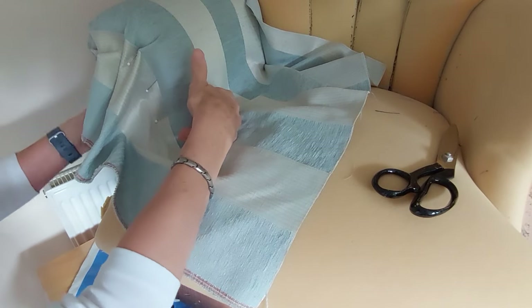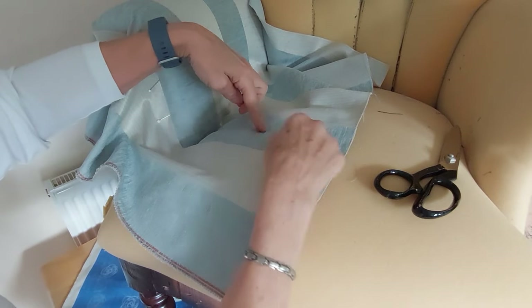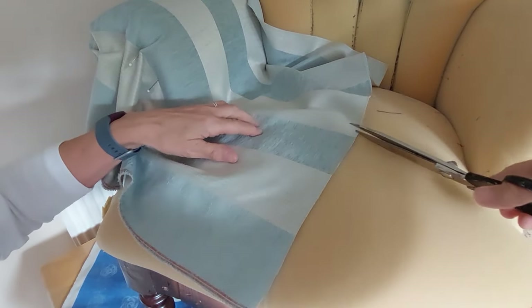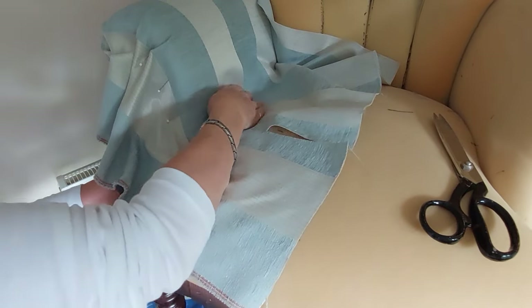You have to gauge how far away your piece of wood is, so I'm going to cut about halfway across here. I can then try it and come back and do it again if it doesn't fit down.